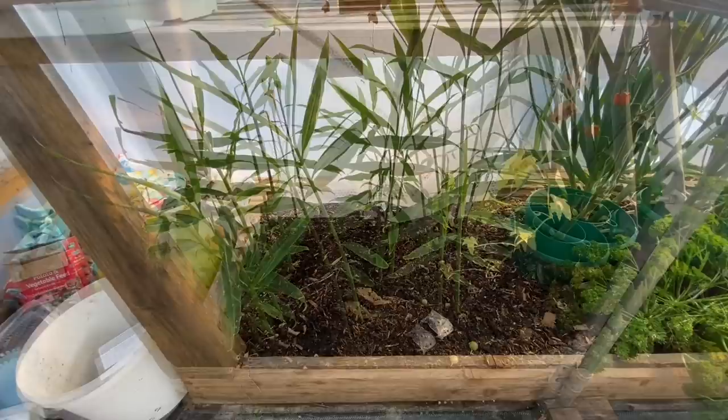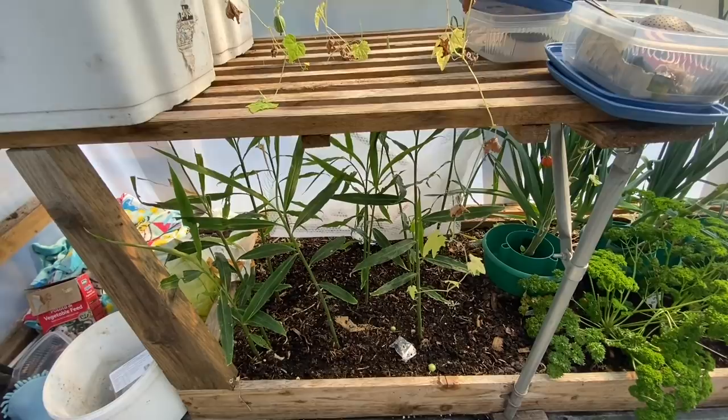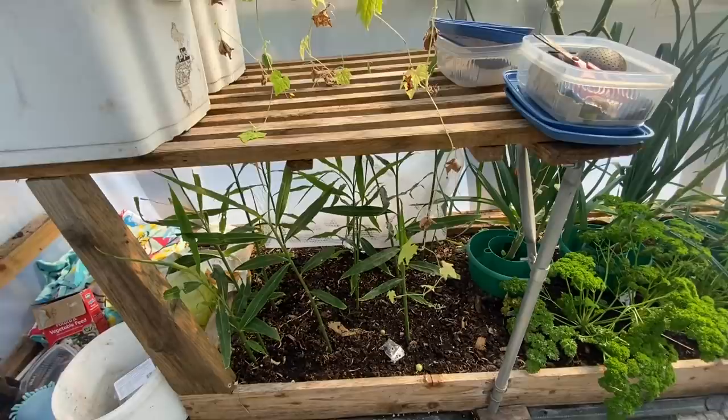I've got some ginger here and I keep resisting the urge to dig it up to see how it's going. It went in really late so I'm not expecting a lot, but I am expecting something. I'm really excited for that fresh ginger crop — you can use the stems and everything as well when you pick it fresh.